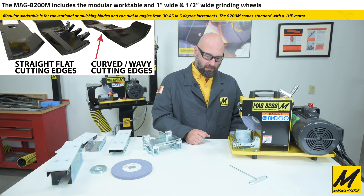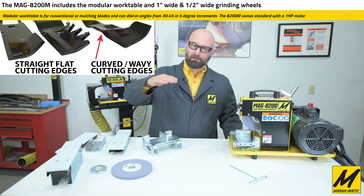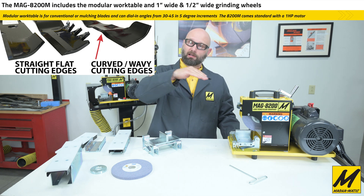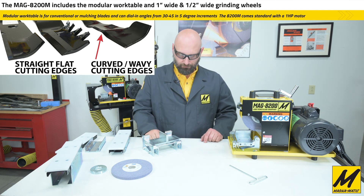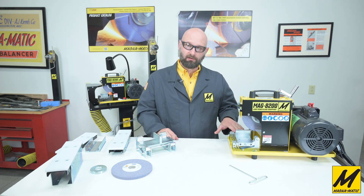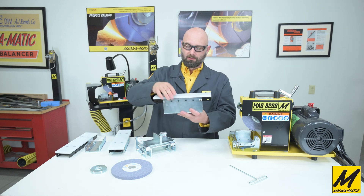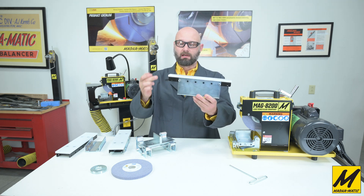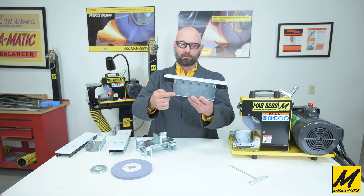We have a half-inch wide grinding wheel mounted and the half-inch wide rounded work table, which allows you to follow and ride over the underside of those curved edges, keeping the same angle along the whole length of the cutting edge — similar to how a key cutter follows a pattern. Any MAG 8200 can have the modular work table system. The other option is this fixed work table, which has taller risers but the same white plastic table and black rail.